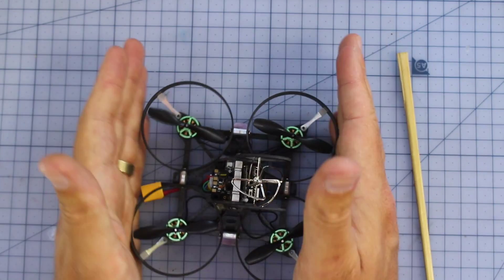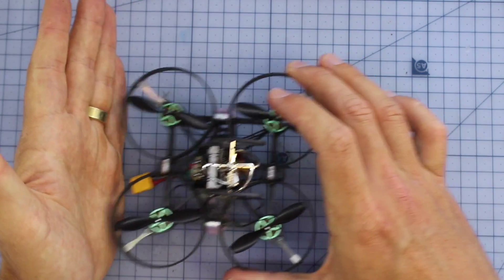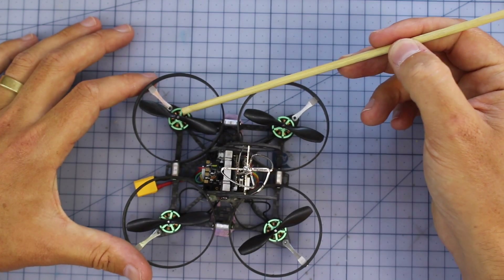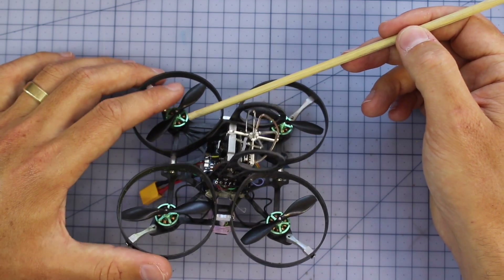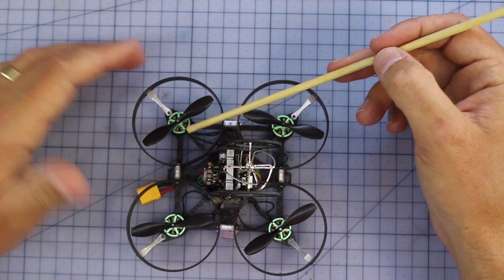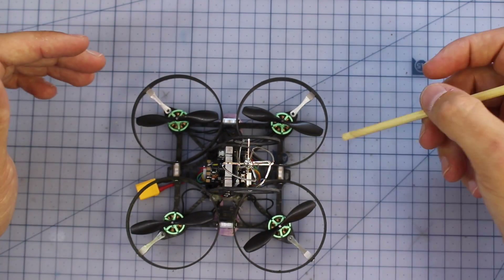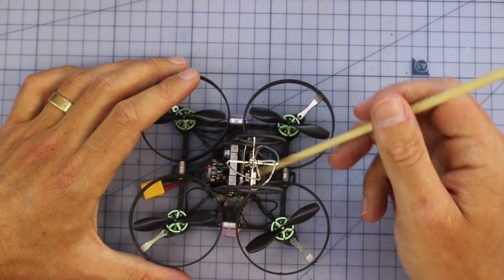It's got ducted props and measures 90mm motor to motor, so it has a very small footprint — not very big at all compared to my hand. It's not going to do too much damage, and it's going to be perfect for flying inside. Now moving inside, the stars of the show are these tiny little green motors — RaceStar BR1103 10,000KV motors. These things are absolute little weapons, and being brushless means so much more power, efficiency, and thrust versus the standard brush motors in most tiny whoops.